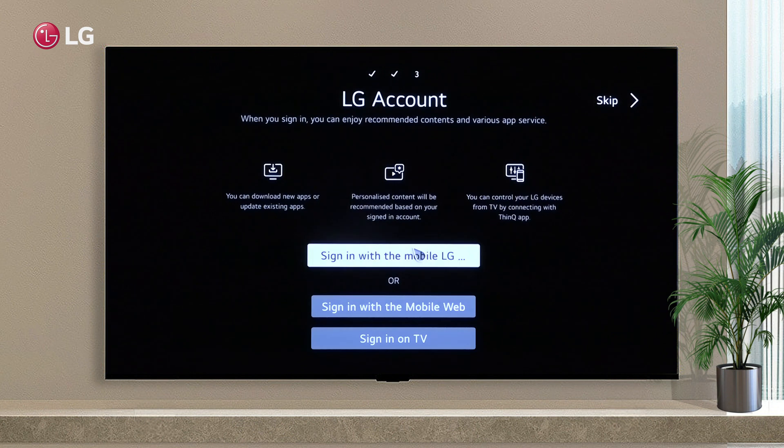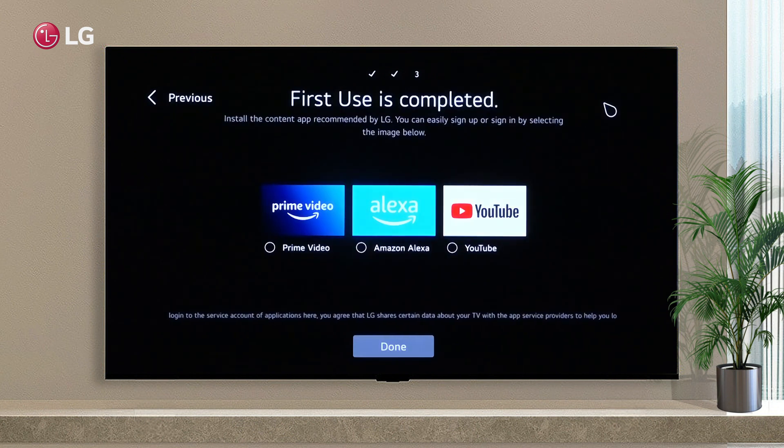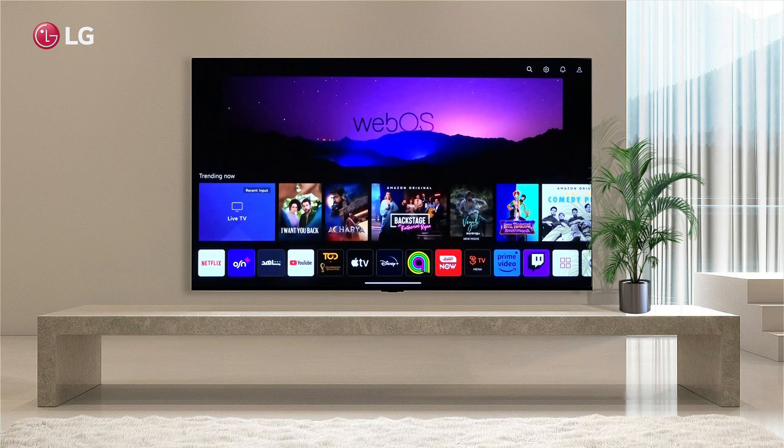Log in to your LG account or set it up later. You have now completed your first setup. Install popular applications now or configure them later. Click Done. The first-use TV setup has been successfully completed.